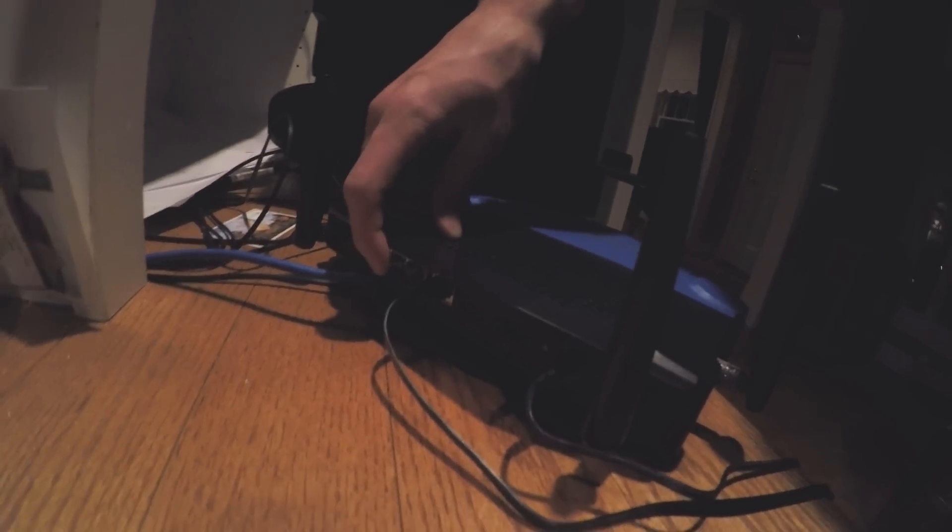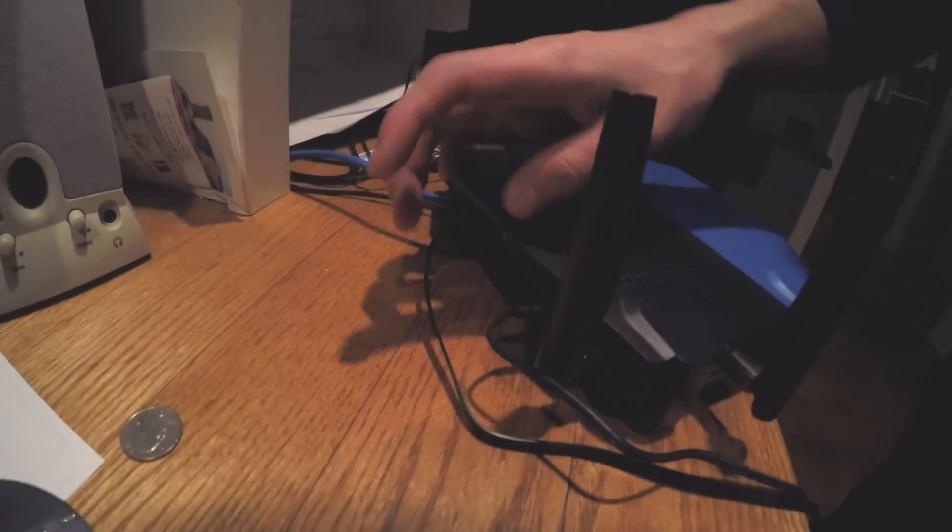Starting with the back of it — that's the internet cable that runs to the back of your computer and provides your desktop with internet. That cable goes to your modem, which is provided by your internet provider, and that's the internet cable that runs it all. That is the AC cable that just powers the router.